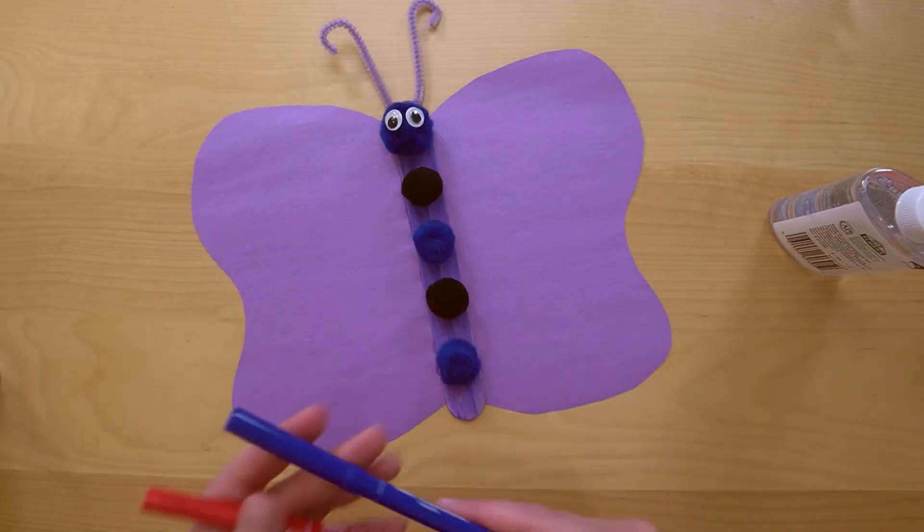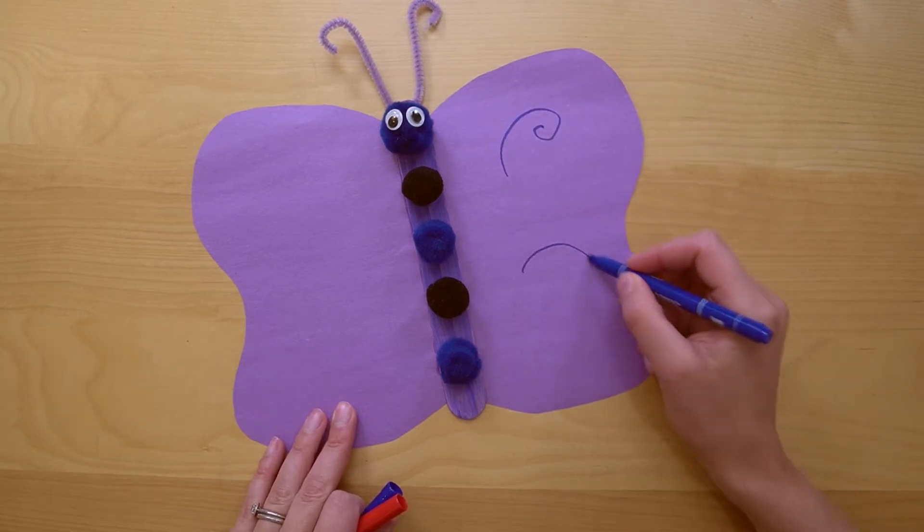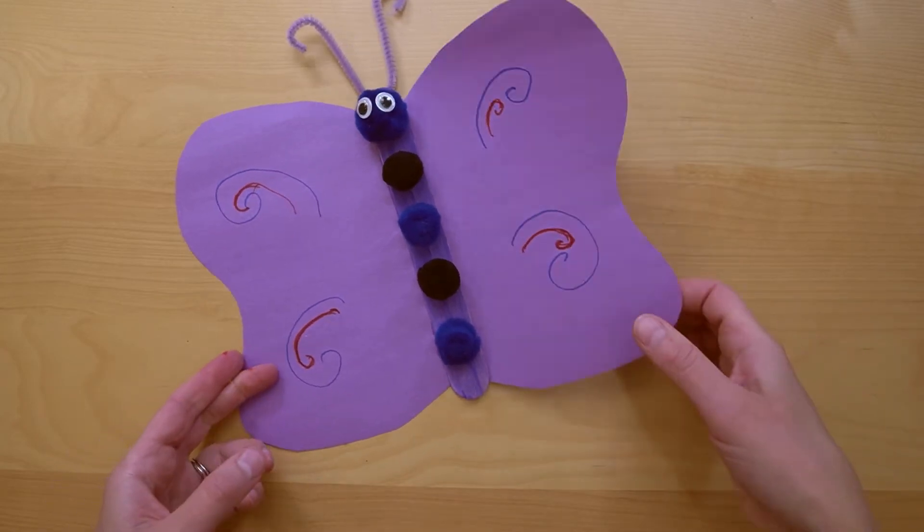If you want to add a bit of color, grab a few markers and add a few swirls to the wings! Look at our butterfly — it's pretty!